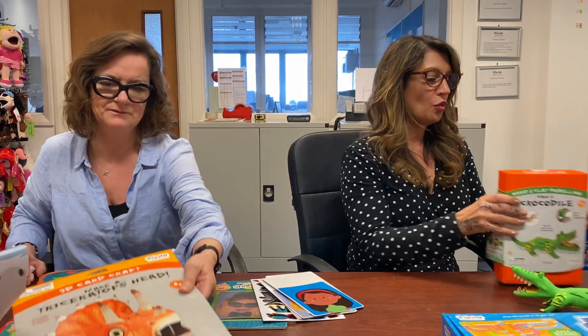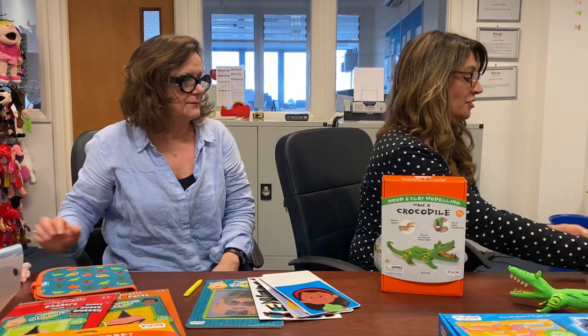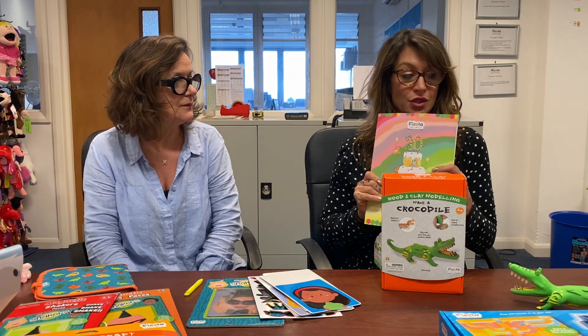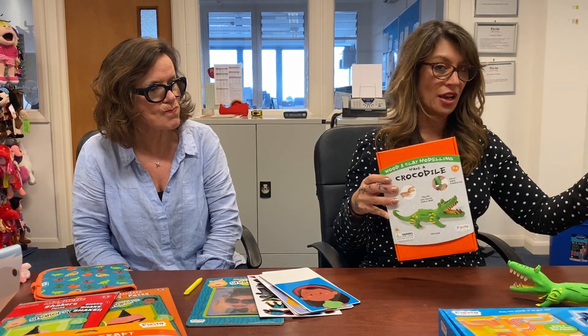Moving on to our wooden craft kits. We launched these last year with four dinosaurs — you can see them in the CS class catalogue on pages six to seven. We've added three new designs this year: crocodile, unicorn, and lion.